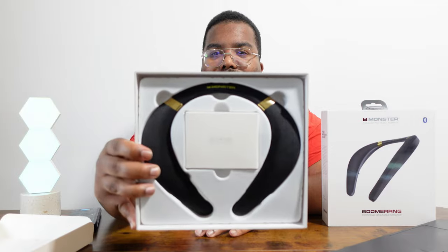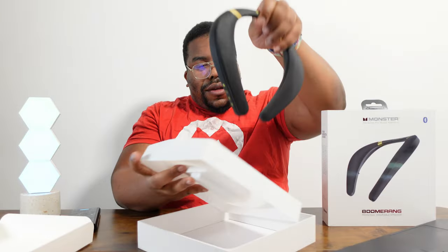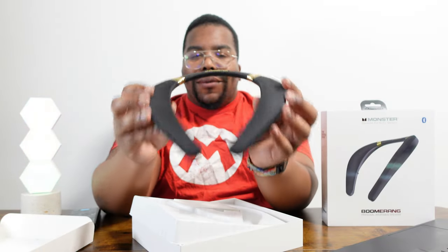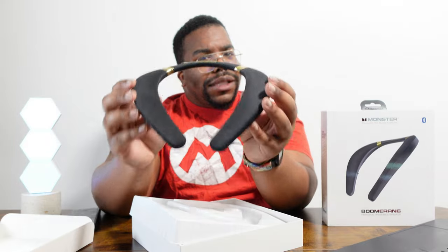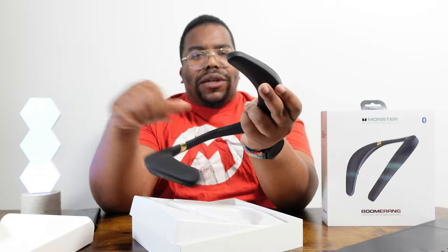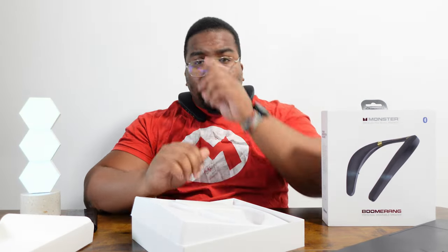Before getting into it — the Bose ones are £280 and when you hold them they've got a little bit of weight to them. The materials are a mixture of rubber and hard plastics so it feels quite premium. This actually feels the same. I've tested some cheaper ones before and they felt really flimsy — just hard plastic all around — so they didn't even accommodate my neck. But I can see by the flex of this, yeah, we're there.